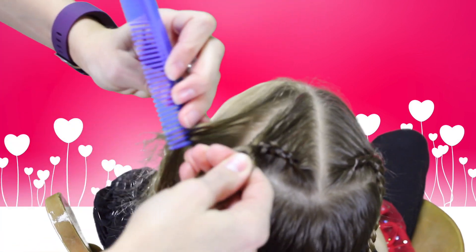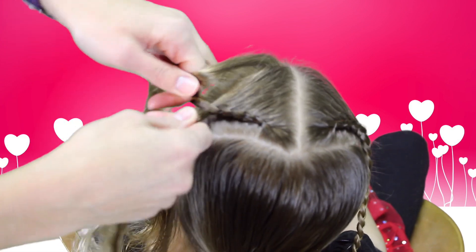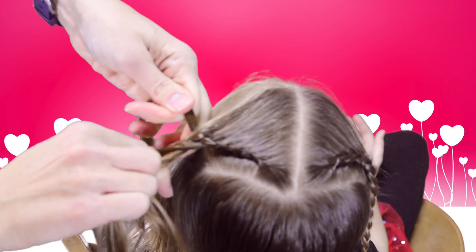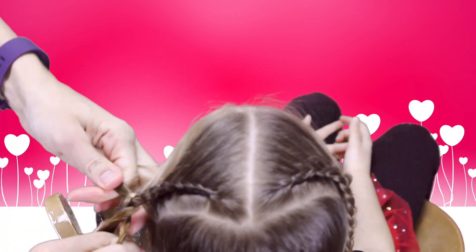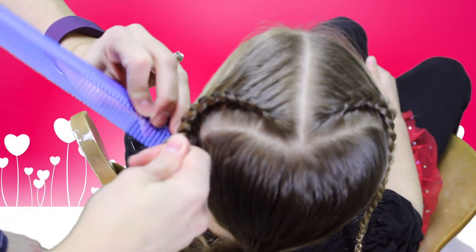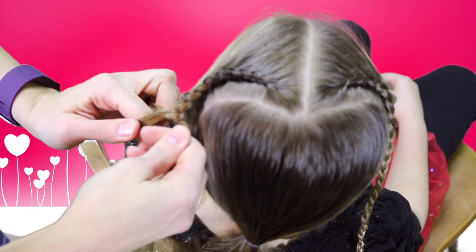Make sure you keep the hair nice and tight against the head in order to keep the shape of the braid. Again on this side, when you get to the last piece, you'll finish off the ends of the hair with a regular braid.